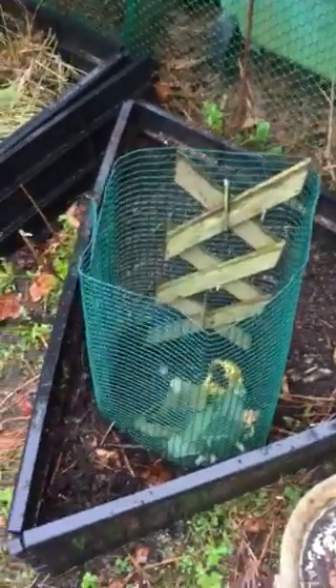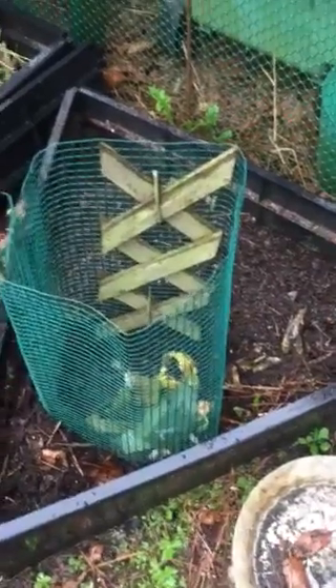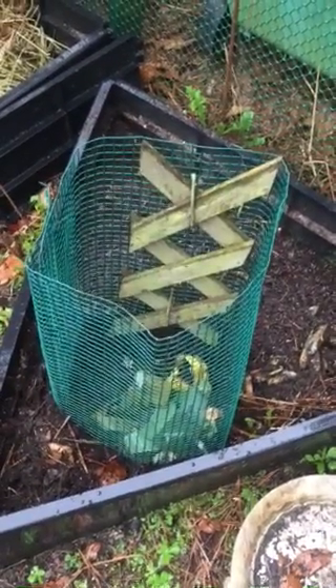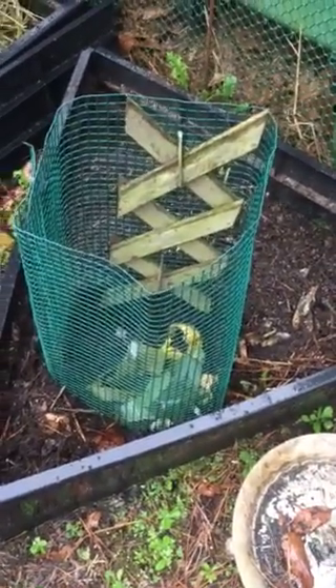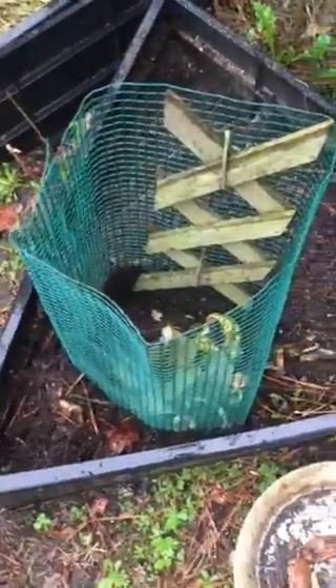So what I did is I have this triangular raised bed garden that I've had for many years — since the year 2000 something. I've got this for a very long time and I'm not using it that much. So I thought, well, I should just use it to probably plant something and make this into a keyhole garden.